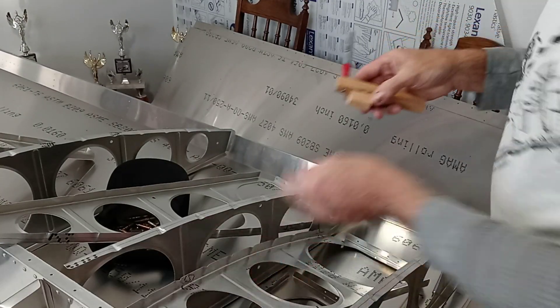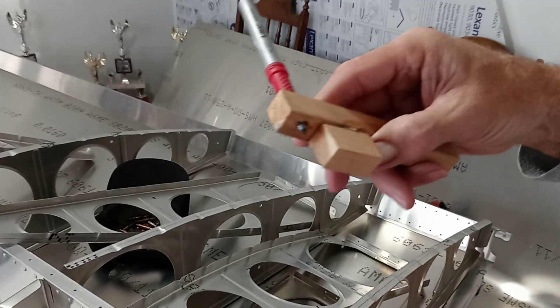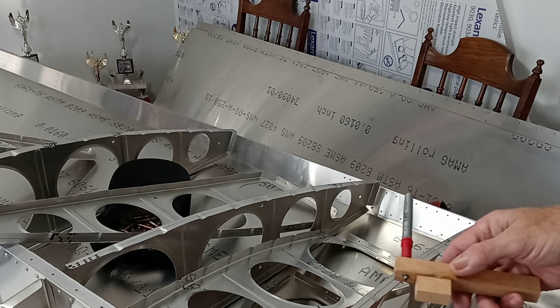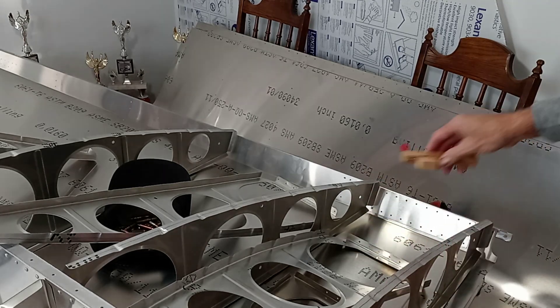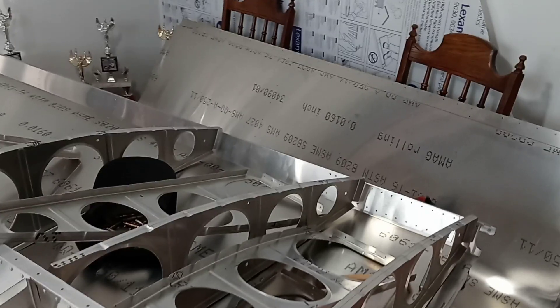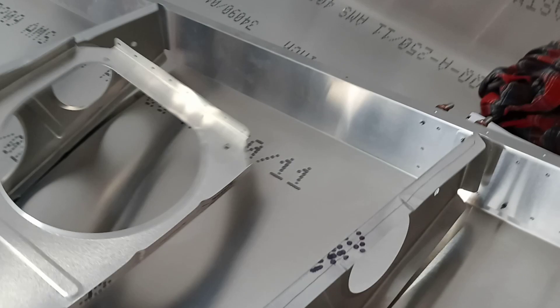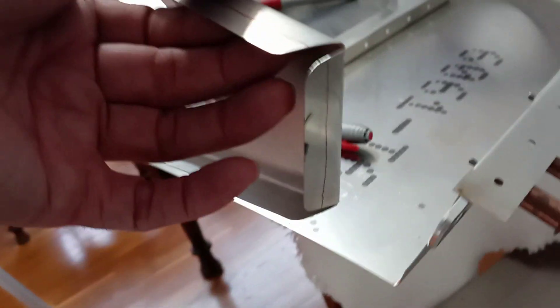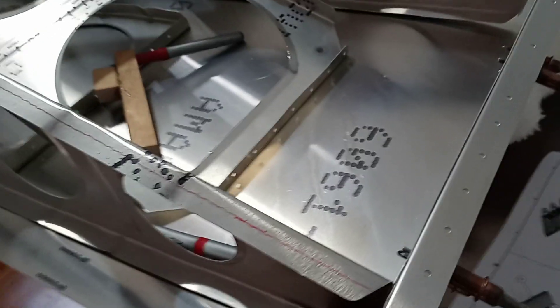I will continue taking these other ribs off. I already did all the ribs that are downstairs. All I've got to do is take these apart and do them. I will have to back drill from the back, looking for the line that'll be in the back of there. Line that up with the three holes and drill that, holding it flush against the bottom skin, then drill all the way across.